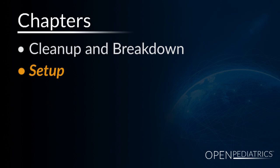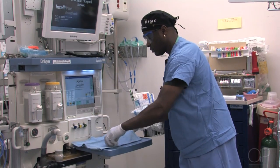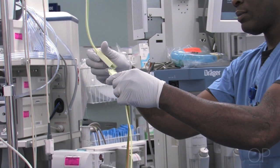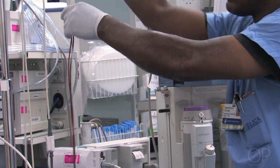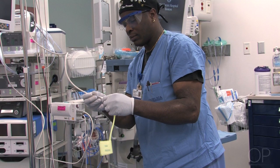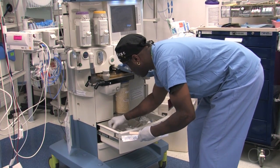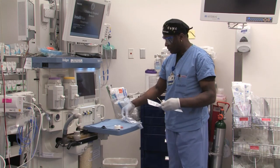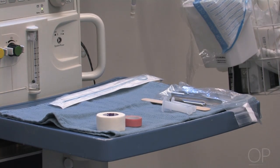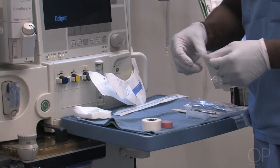Setup begins. We start with the blue towel. All appropriate new items are placed: ECG cables, blood pressure cuff, and then the intubation items — laryngoscope blades, tongue blade, stylet, oral airways, appropriate size endotracheal tubes, 3x3 sponges, and an eye guard.